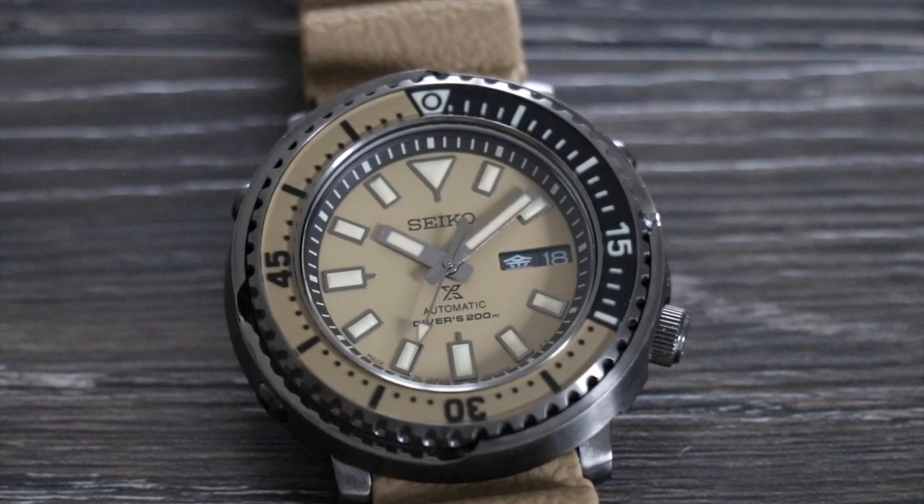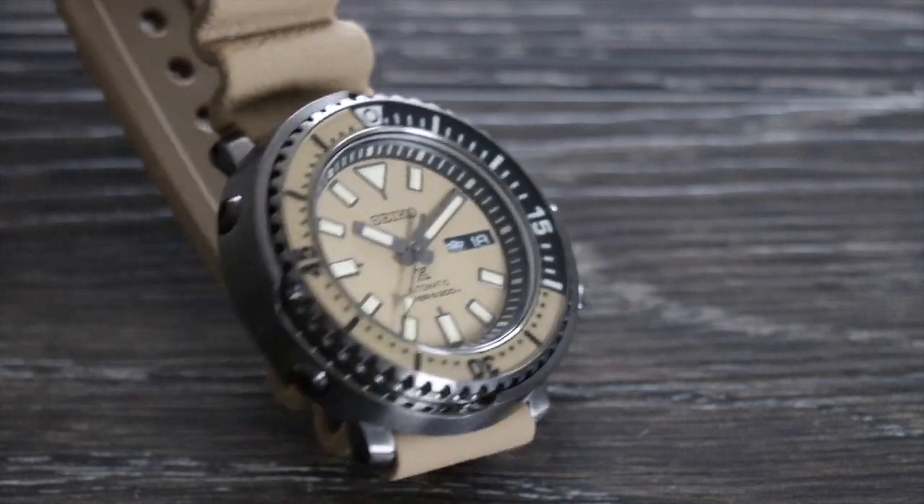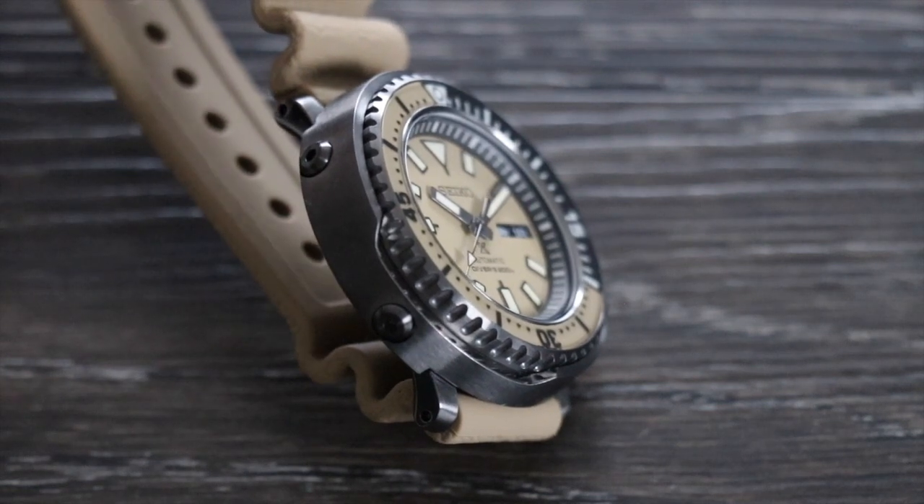This is an ISO-compliant watch. PROSPEX stands for Professional Specifications, and I like that on this watch the PROSPEX X printed on the dial lines up with the three bolts of the shroud and the crown at four o'clock — nice attention to detail. The Street Series was released in 2018 with a range of solar-powered models.